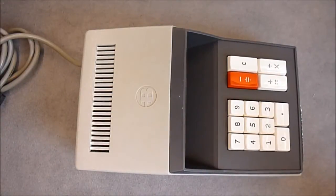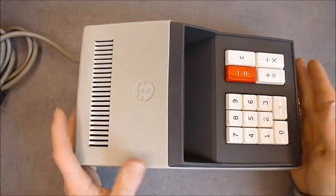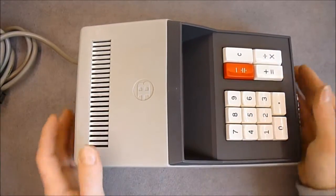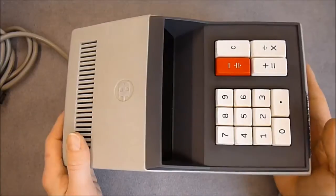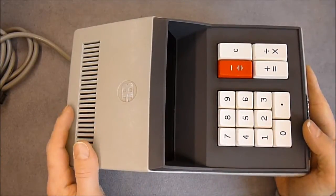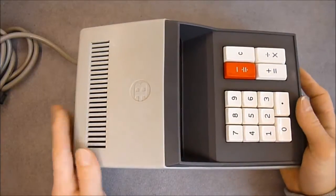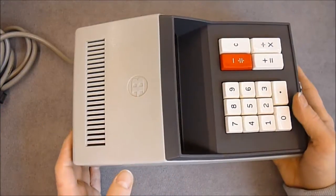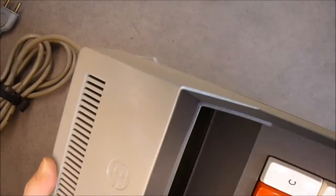Hi, we will have a look inside this vintage — very vintage — Burroughs C155 calculator I received a few weeks ago. I made a video of it with the special VFD tubes in it, but today we will have a look inside. As you can see it is in a really nice condition, working nicely.